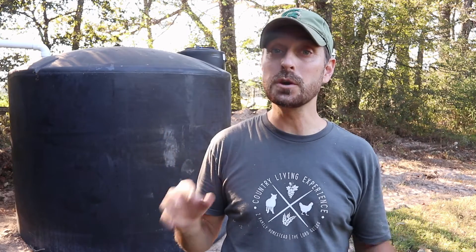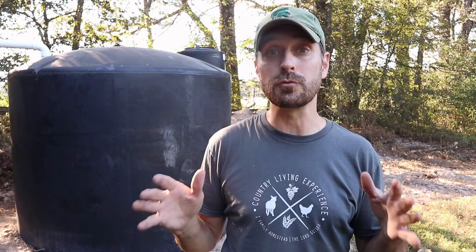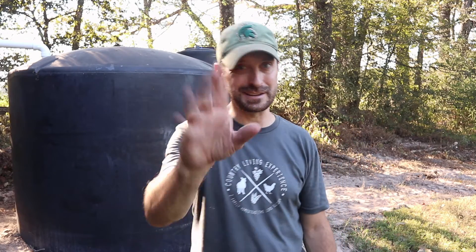Stick around on the channel because in the very near future we're going to be showing you how we're going to be adding a pump to this and running our lines for irrigation for our garden and also to the house. Now go check out our brand new channel merchandise like this t-shirt, which is right below the video or on the store tab on our main page. Go check out the video which shows you exactly how to put together a 20 by 40 Grower Solutions greenhouse. Have a great day — we love you, see you next time!